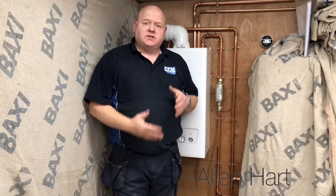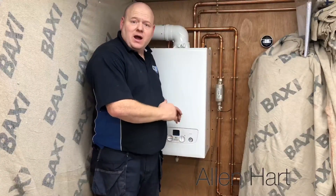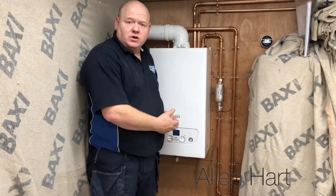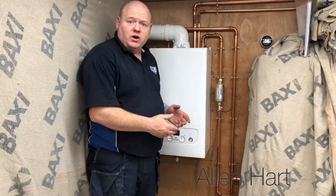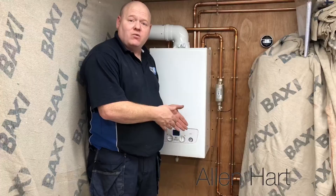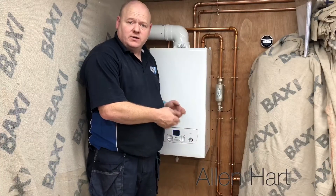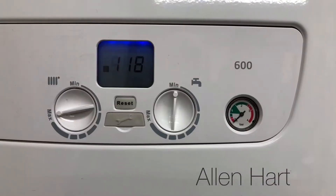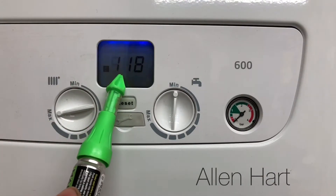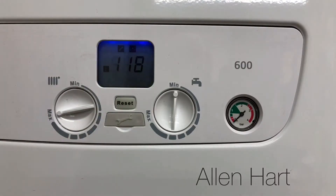My name is Alan Hart and today I'm going to show you how to top up or fill up a Baxi 600. Should you have the fault code E118, this is how you would repair it and get your boiler back working again. On the display there we've got E118.